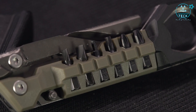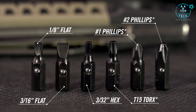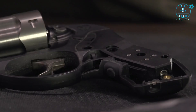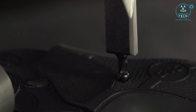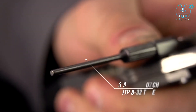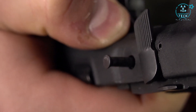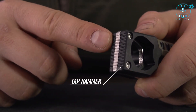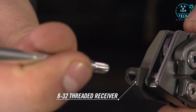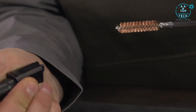Stored in the handle are flat, Phillips, hex, and torx bits with ball detents that lock into a two and a half inch long bit driver. A detachable pin punch makes takedown easy, paired with a tap hammer for stubborn pins. An 8-32 threaded receiver pivots from the handle and accepts standard gun cleaning elements like rods and brushes.